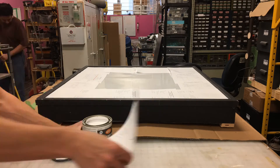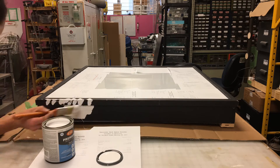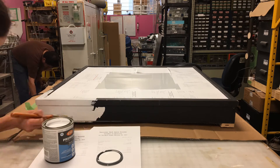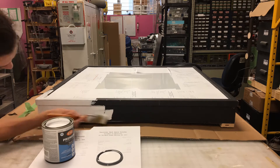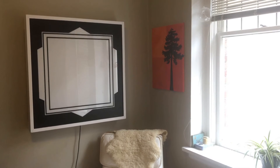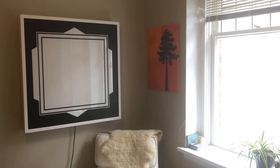With the electronics all working, I gave it a few coats of white paint and put a French cleat system on the back so I could hang it more easily. And that's the project finished. I'll leave links below to the firmware on GitHub, the circuit board on OSH Park, and a few other resources.